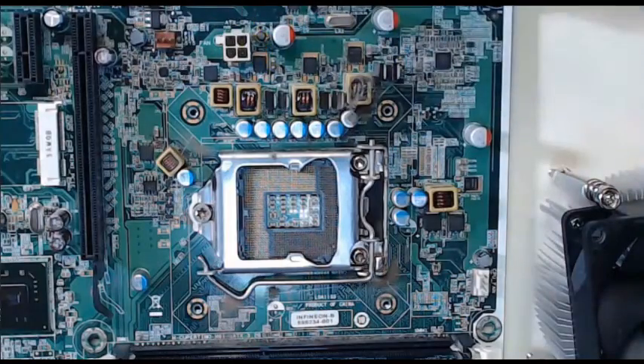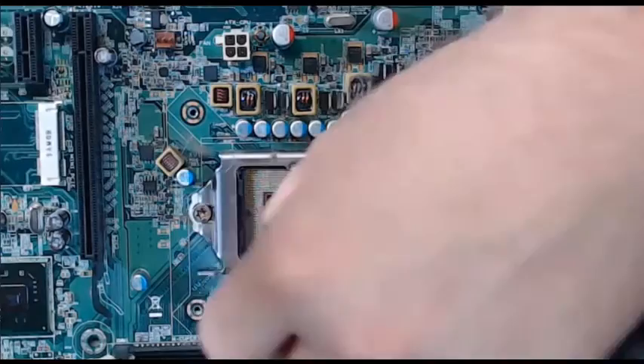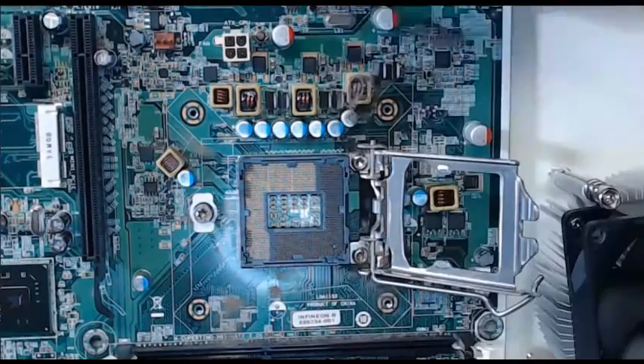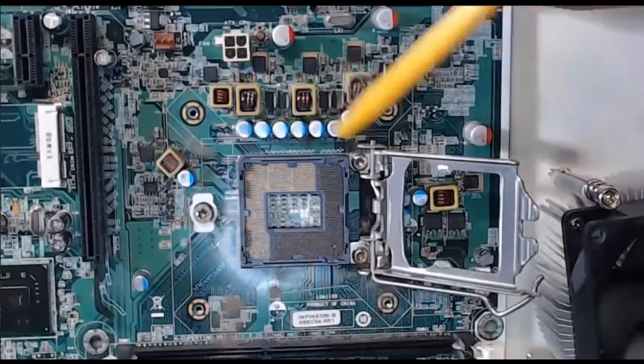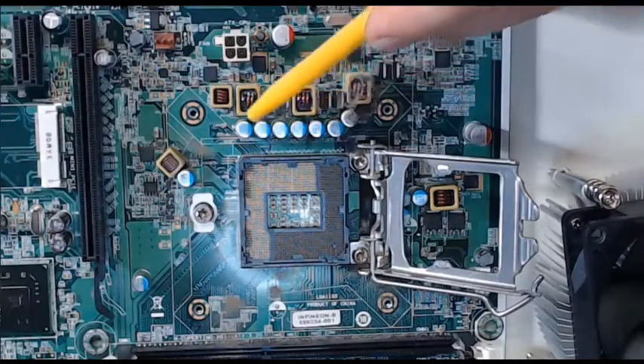If we go to our motherboard and we open up our motherboard slot, if we look closely, what we will be able to see here as well is that same triangle marking. The triangle marking is right here, which shows us the orientation for our CPU.